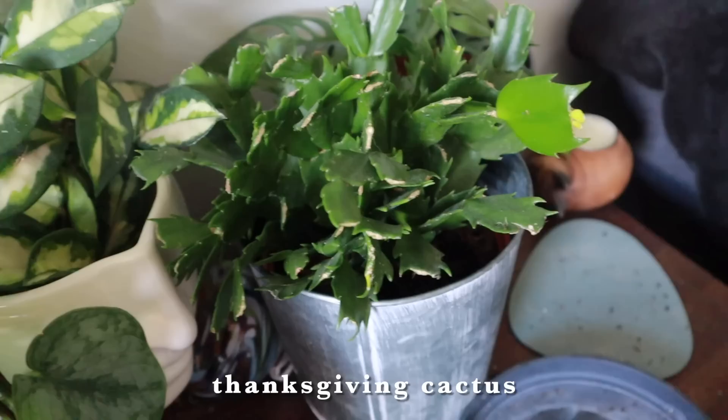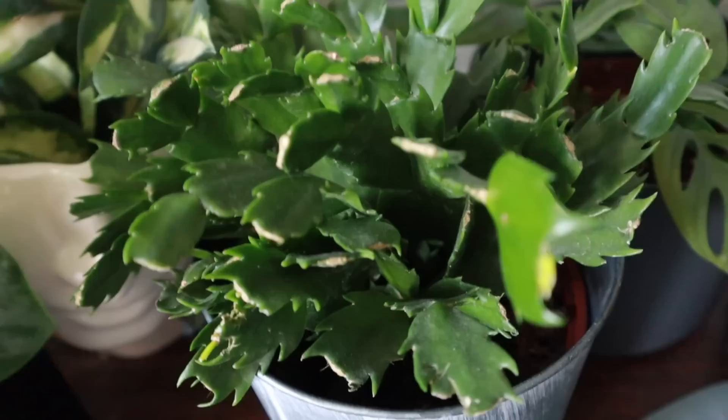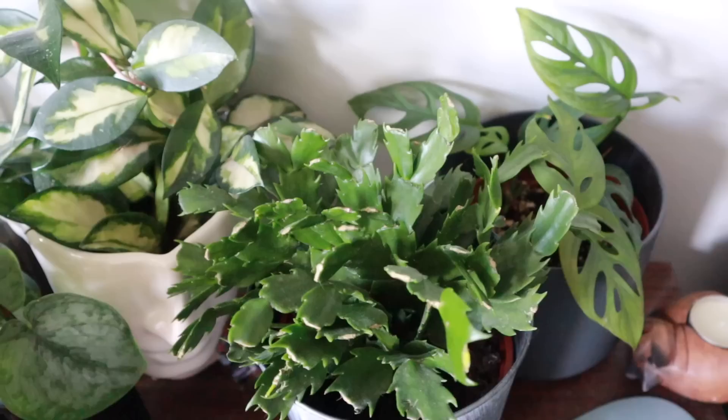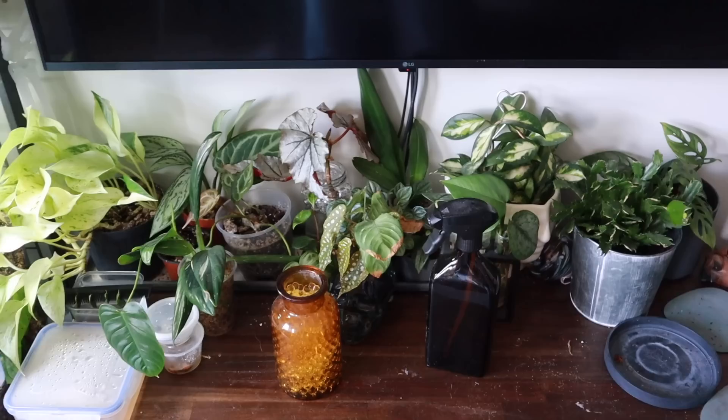My Christmas cactus has really only produced one leaf since I've had it, with a tiny second one, and I'm not getting new growth — I'm not sure if it's not bright enough. I'll just leave it and hope it puts out more soon; it might just be a slow grower for me. But for the most part I'm really happy with this area and I think it looks pretty.